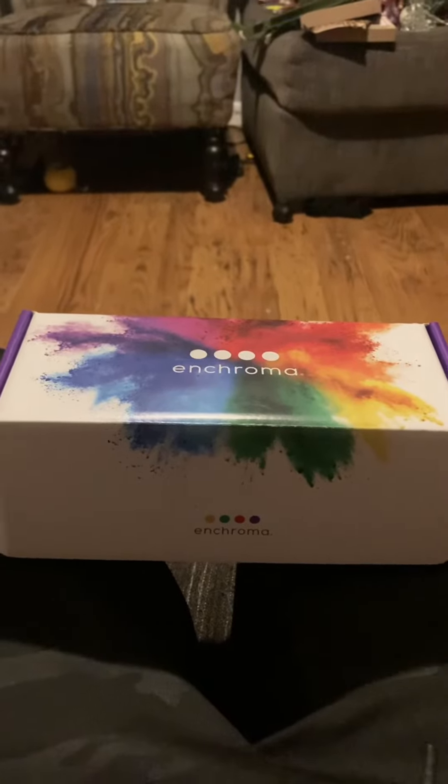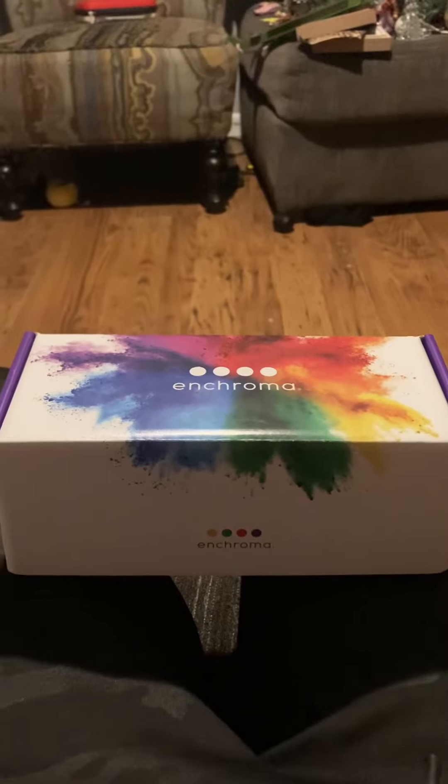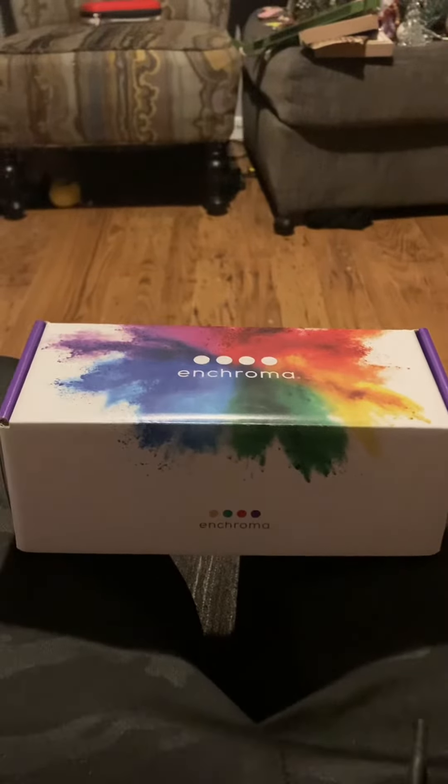What's up guys, Thomas Schreiter here. Today I got colorblind glasses because many of y'all don't know — I am colorblind with reds and greens. So let's open it up.